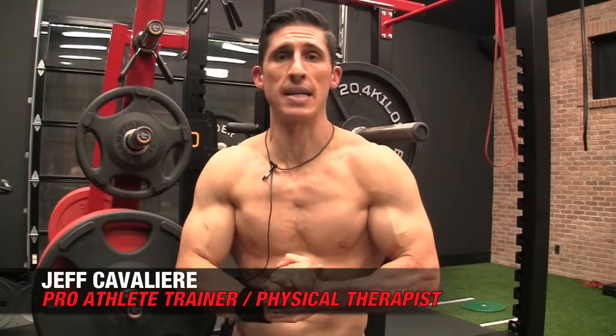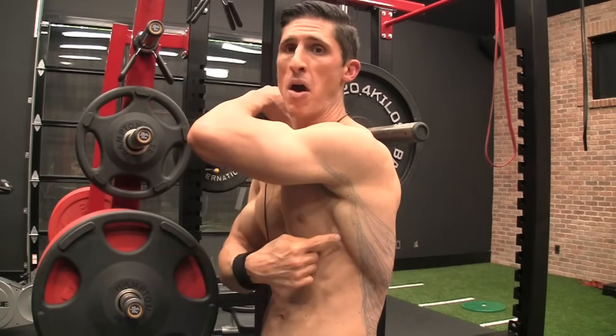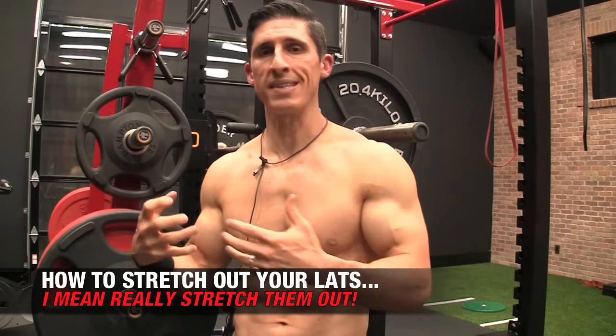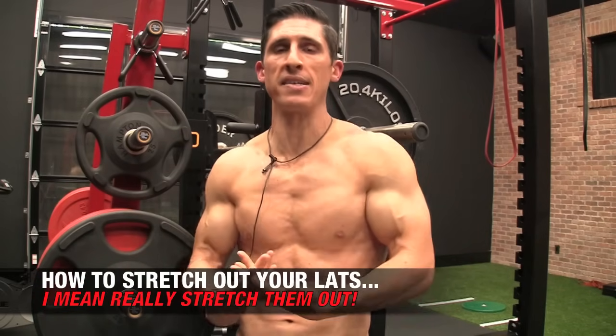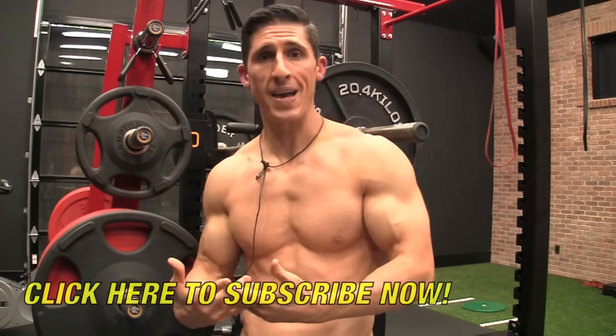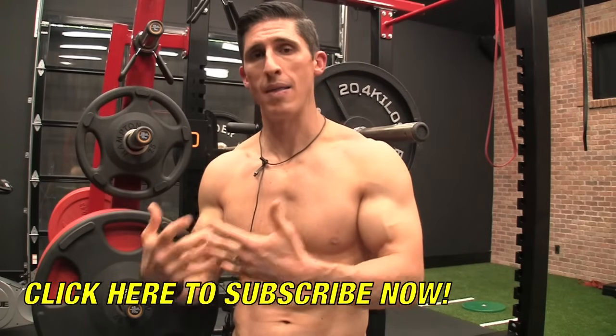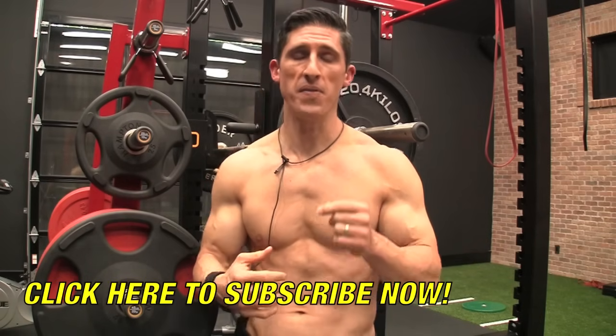What's up, guys? Jeff Cavaliere, ATHLEANX.com. Today I'm going to show you how to start stretching out your lats. I broke out the marker again to make sure you can understand, because this is an important one. This is a muscle that a lot of times doesn't get all the attention that the muscles on the front of our body do, because we can't see it. But worse off, it never gets stretched as much as it should be, and that is probably causing a lot of problems for you, especially if you're an athlete.